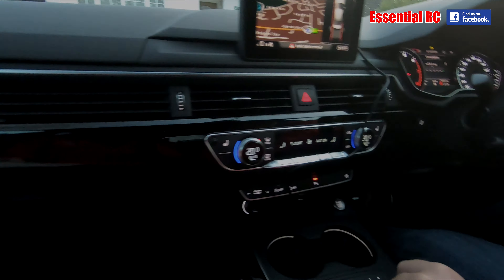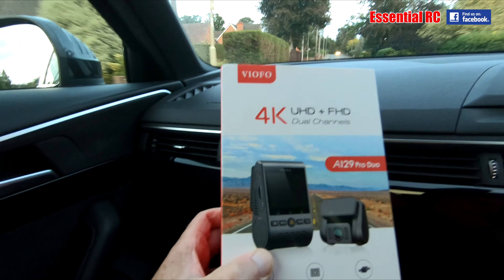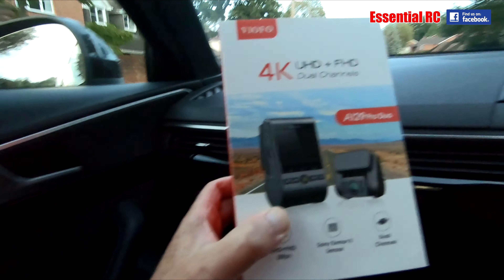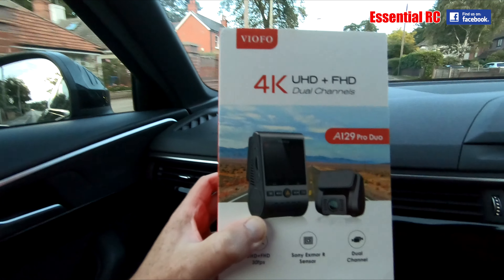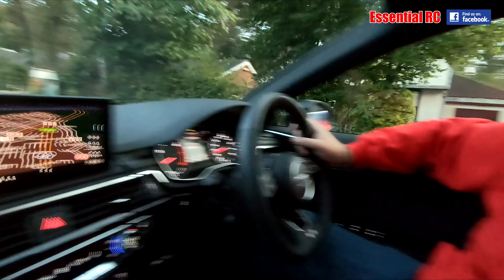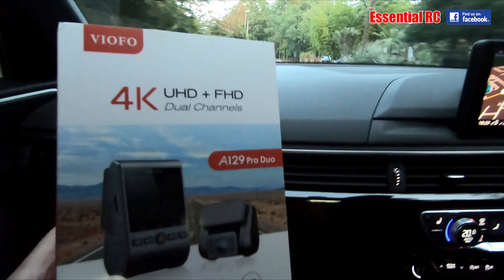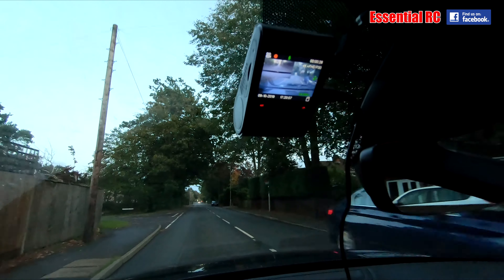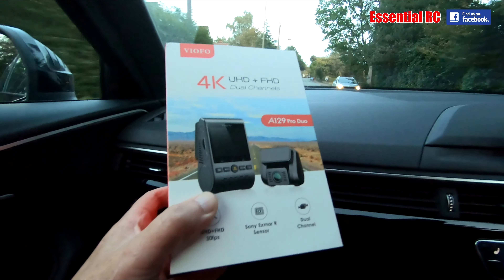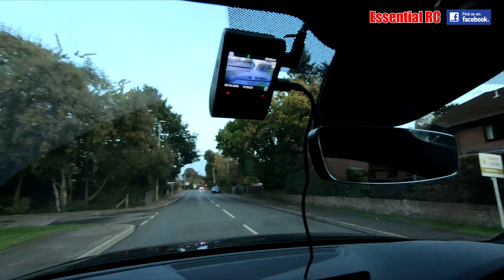Right, so here we go, we've got it rigged up — this is the Viofo. Viofo, I think that's how you say it, but it's basically a dash cam. A dash cam with a difference because it's 4K. 4K on the front and FHD — Full HD, or I think it's above that, I think it's 1440. We've rigged it up to record at the front and we've got it stuck on the back as well — a separate camera.